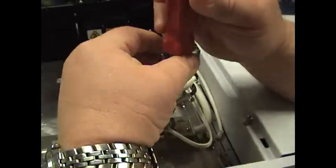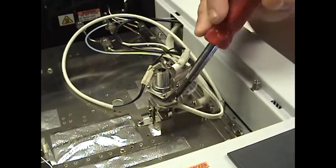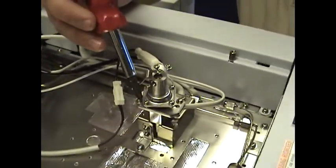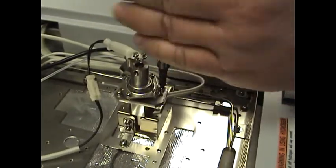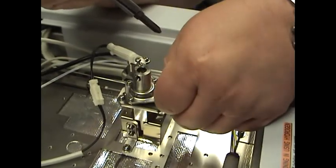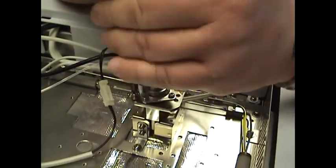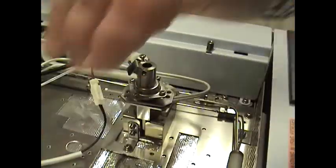First thing you want to do, you'll see two screws — one right here and one on the backside. Go ahead and remove those screws. Once again, make sure this is cooled down — you don't want to burn yourself. Set that screw aside so we don't lose it.